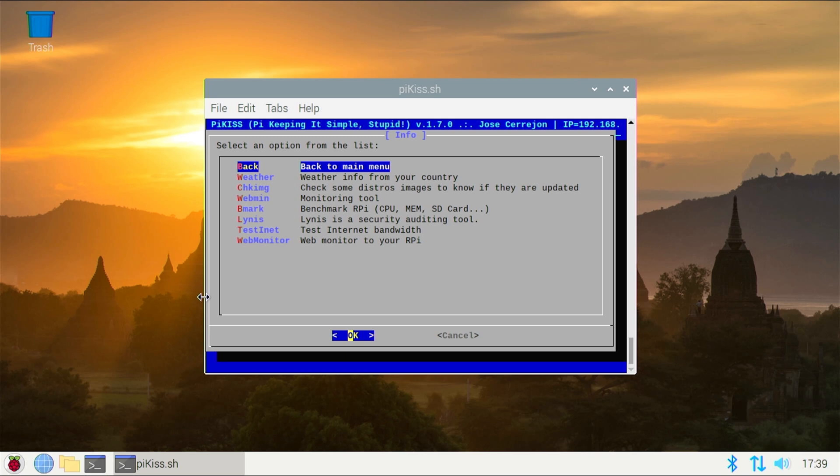And beyond entertainment, there are plenty of tools to simplify the techie's life, with scripts, development, and server functions to make your life easier.